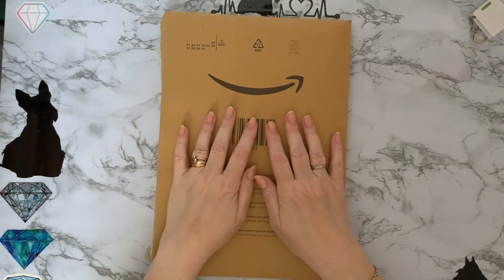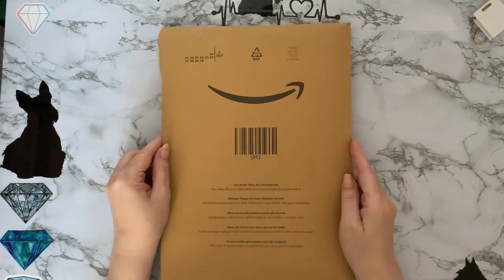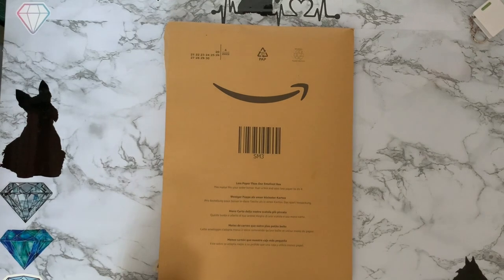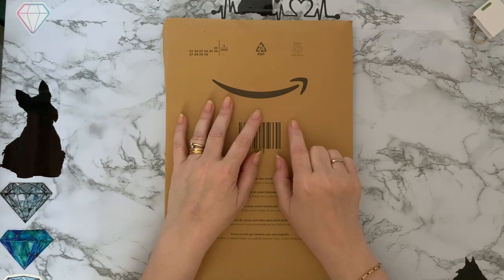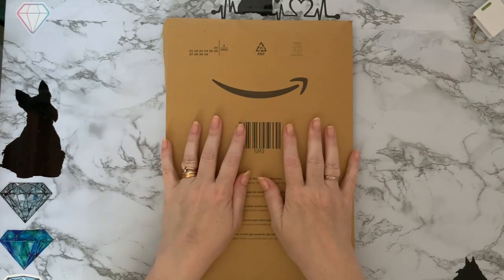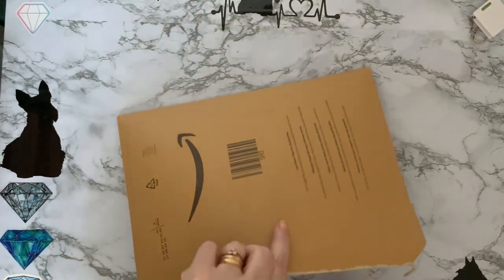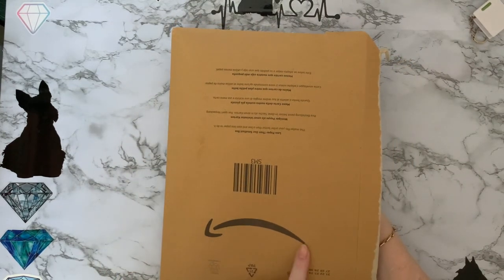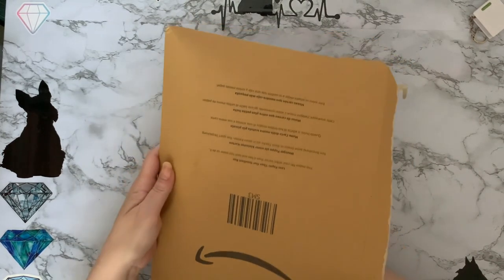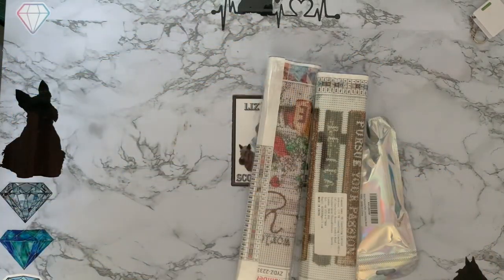Hi everyone, Liz here, thanks for stopping by. I've got an Amazon smiley package dropped through the letterbox today and I thought you might like to have a look at it with me and see what we've got. I've been treating myself - I did use coupons on two of the items, so I did spend some money to save some money. When I turn it upside down it frowns at me - it's saying 'have you been spending again?' We have three little packets.